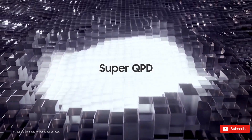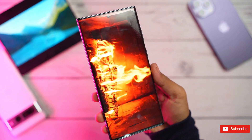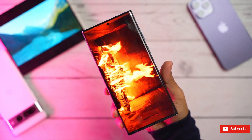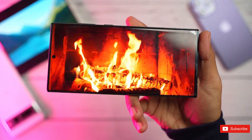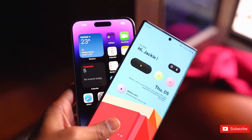Samsung says the new sensor has already entered mass production, just in time for the launch of its upcoming flagship smartphone. It's so good, in fact, that it will represent the biggest leap in a Samsung flagship camera in five years — though it obviously remains to be seen if the S23 Ultra can really deliver on what's being rumored.